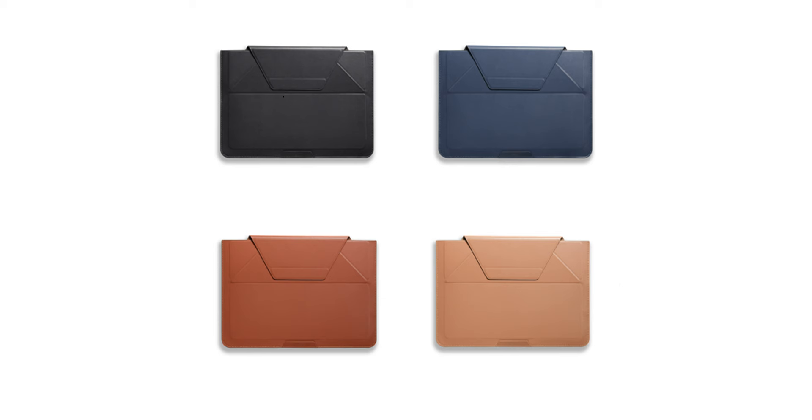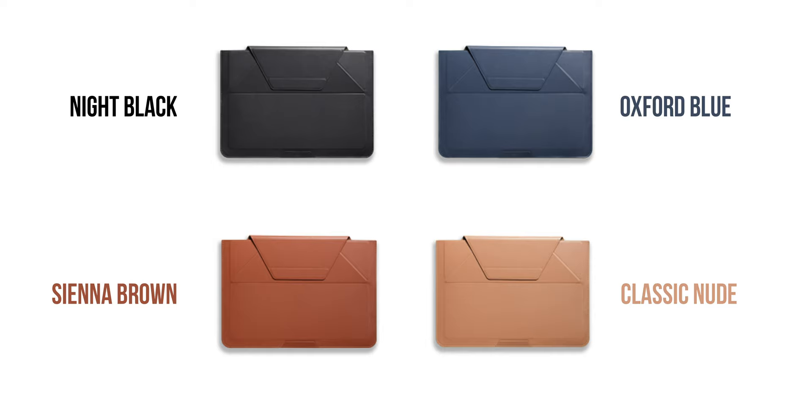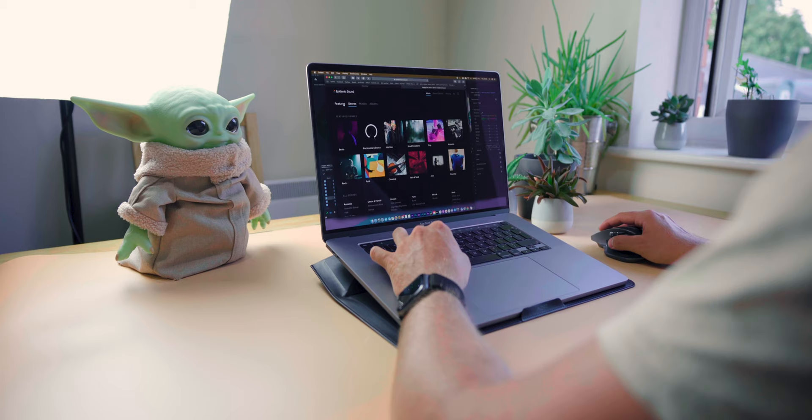And you can pick it up in four colours: Night Black, Oxford Blue, Sienna Brown and Classic Nude. The one I have right here in my hands is the 16-inch in Night Black, and this fits my 16-inch MacBook Pro beautifully. On first impressions, it's one of the nicer sleeves I've seen and it's super thin.